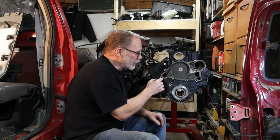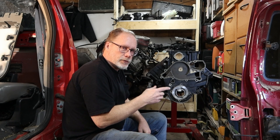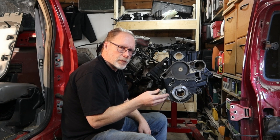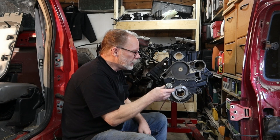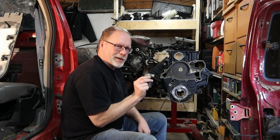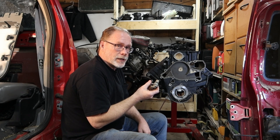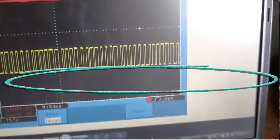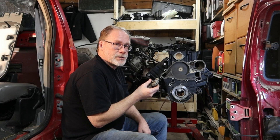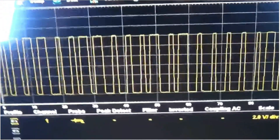This is a timing cover — they replaced the timing cover on this truck but used a Dorman product. I haven't taken it apart yet, but I have an idea what happened: the sensor is sitting too far away from the cam, just at that point where it still works but not very well. Here's a PicoScope capture of it running bad, and here's what a good waveform should look like when it's running normally.